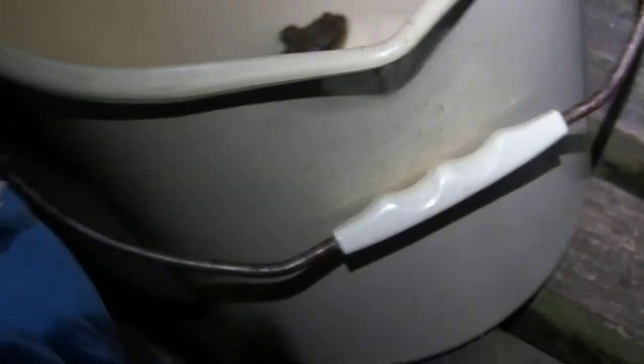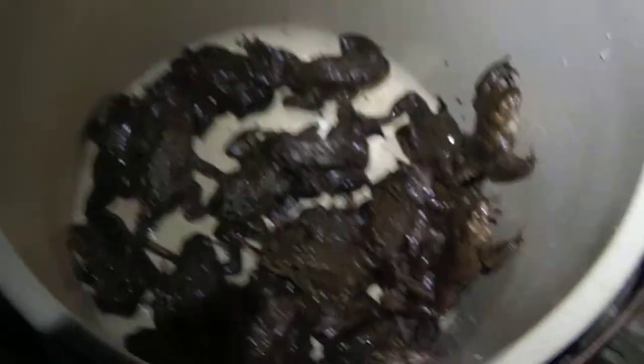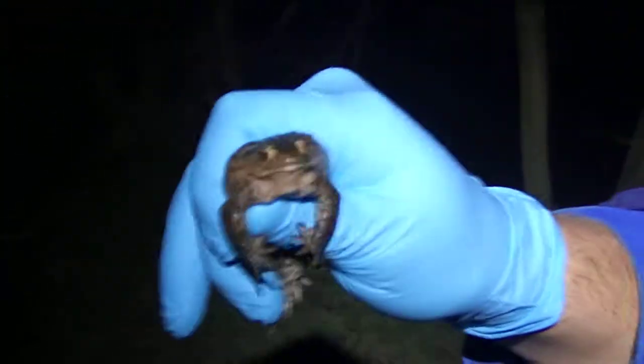And then to make sure that we're not sampling the same toad again, we have all of our sampled toads in a bucket and we release this one back into the pond to make sure that we're not sampling it again.